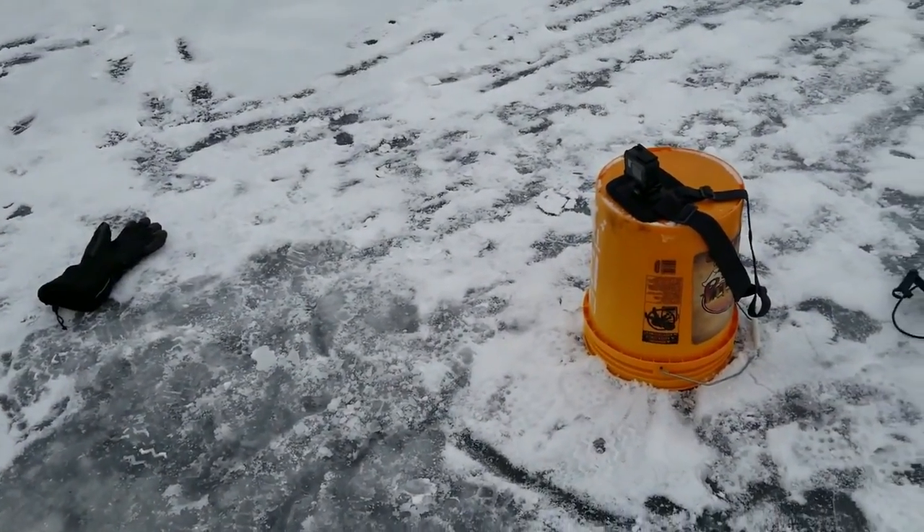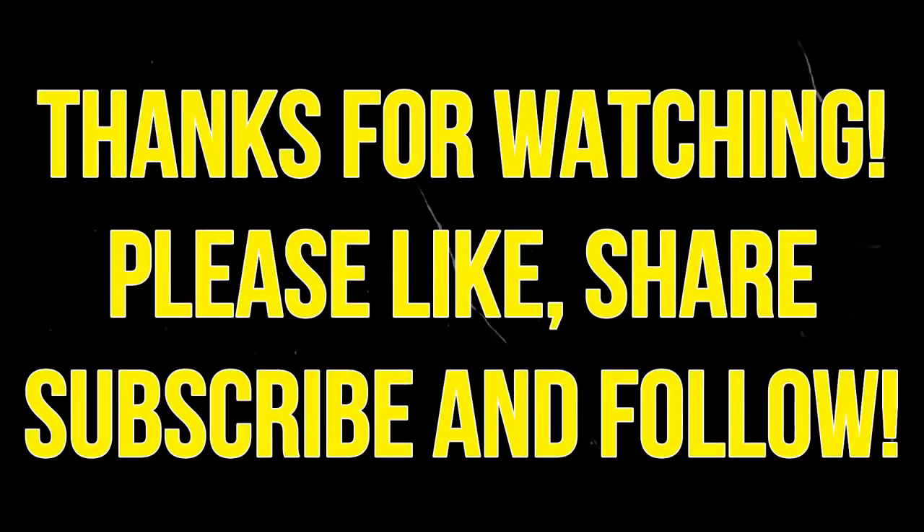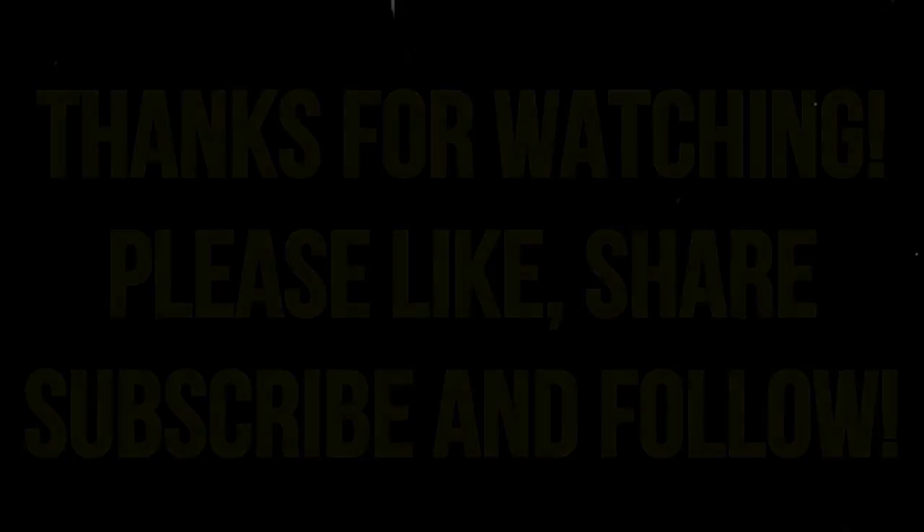GoPro caught it all, you guys, so you didn't miss a thing. That's awesome. See you guys, I'll see you next time. We'll be right back.